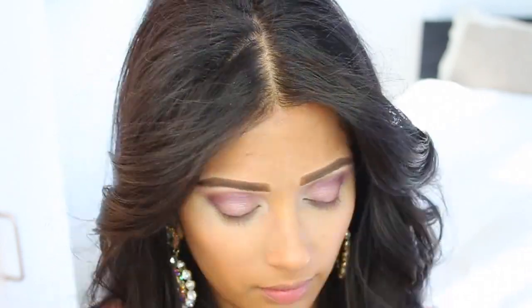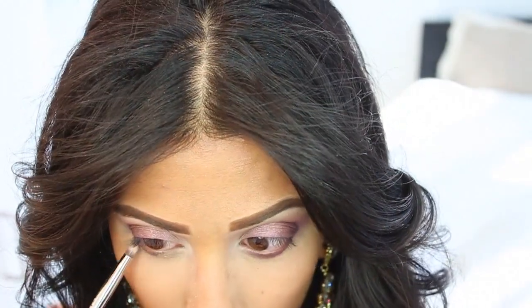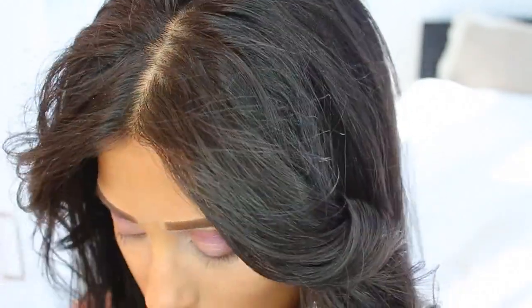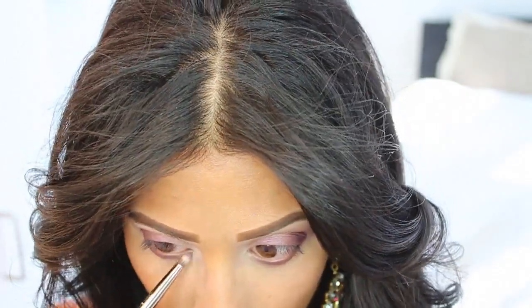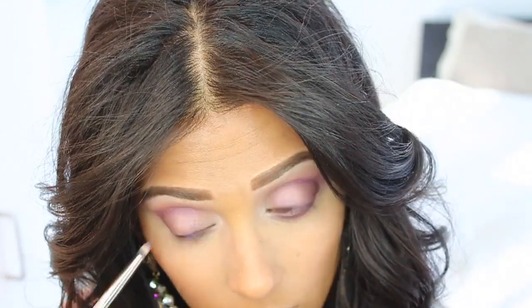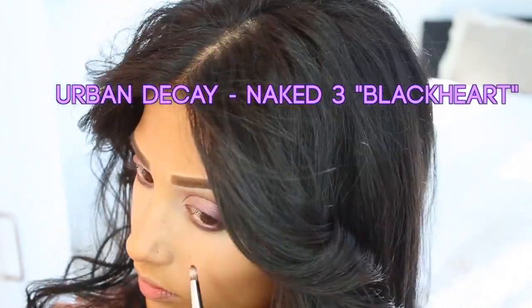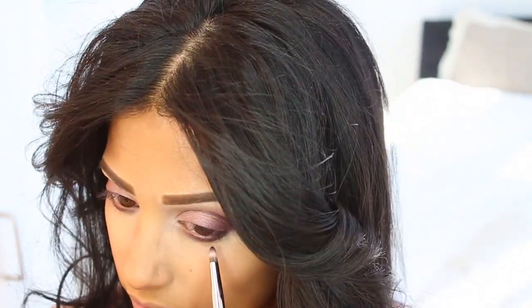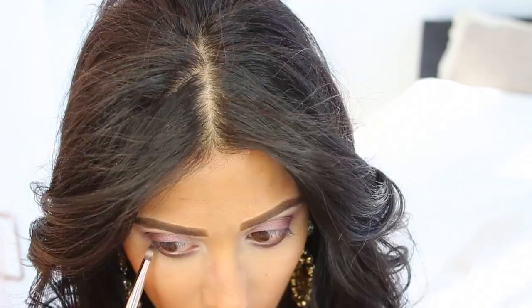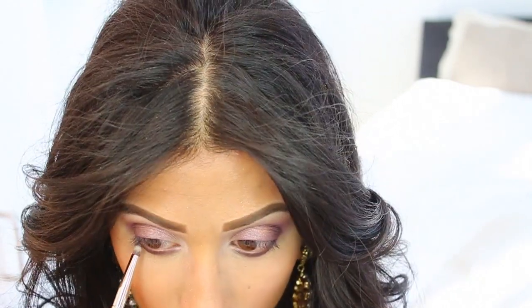Finishing up that eye — back to the lower lash line with that purple. Then to deepen the lower lash line I'm going to smoke out the outer corners with Black Heart from the Naked 3. It's essentially a black but with little specks of rose gold in it, because that whole palette is practically rose gold.